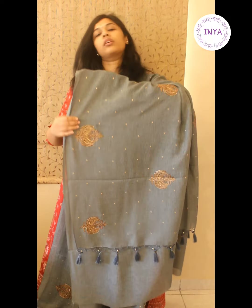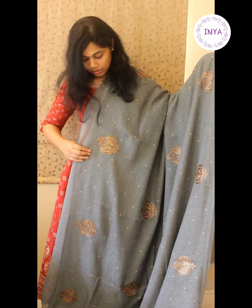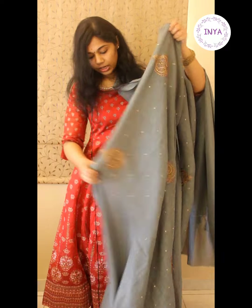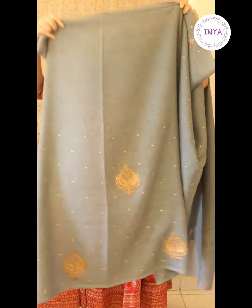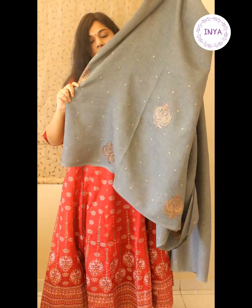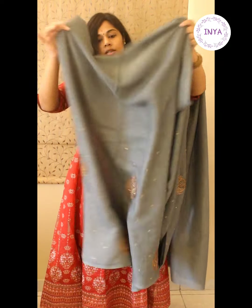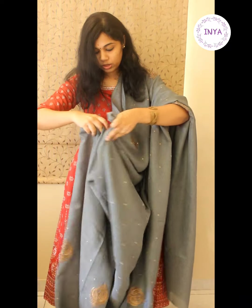For the upper half of the sari you would have close embroidery throughout. For the lower half — the pleat part — the first half would be kept plain and in the bottom half there would be embroidery. So when you pleat it, it would most probably look something like this.